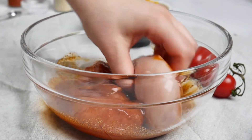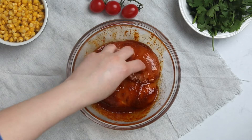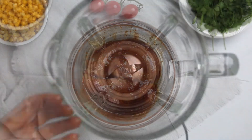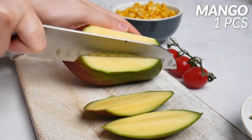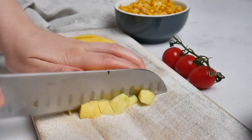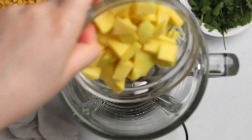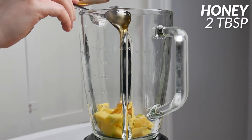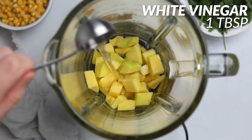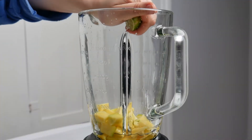While the chicken marinates, make the honey mango dressing. Get your blender out, then peel and chop one mango — it takes some time because mango has a large seed inside. Add those mango pieces into the blender, then add two tablespoons of honey, one tablespoon of white vinegar, and two tablespoons of fresh lime juice.